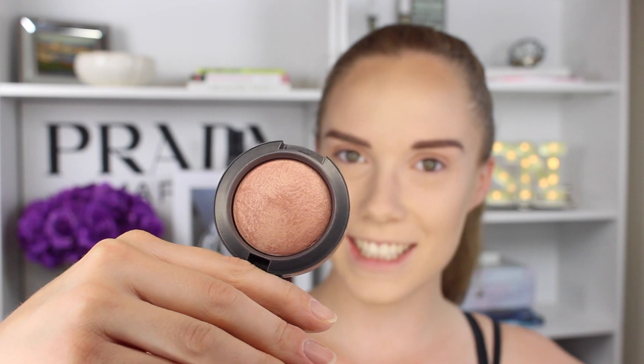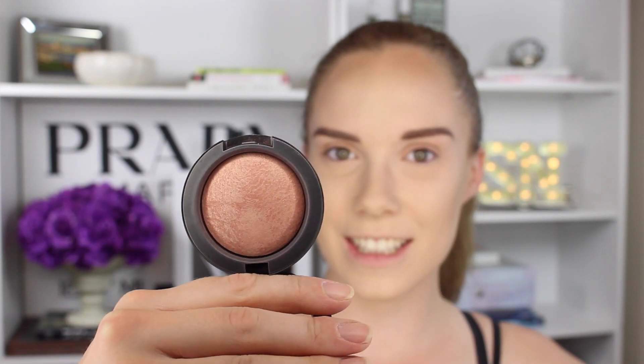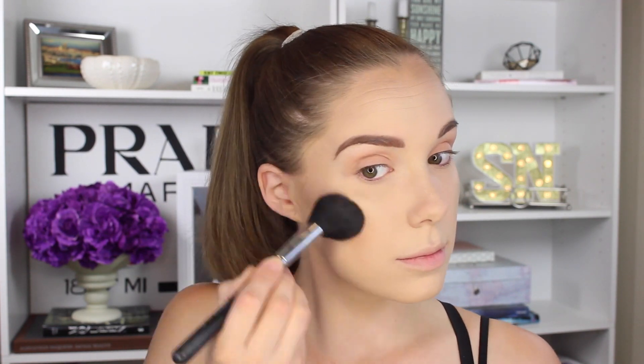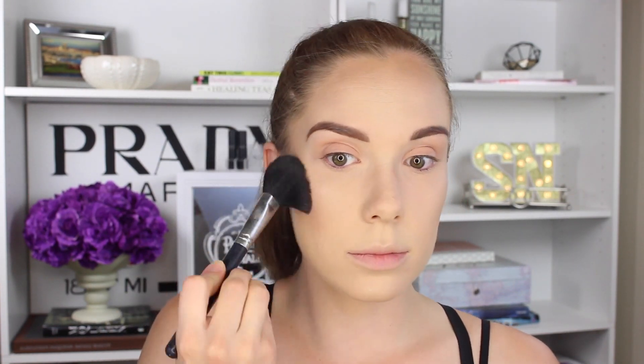This is the Jouer Cream Highlighter in Tiare. I'm going to take that on the butt end of my Beauty Blender and put it on my cheekbones. I do this before my blush because if I do it after, it covers the blush up too much. This is Warm Soul by MAC, which I love — it's been one of my favorite blushes for a while. I love that it's trendy to have glowing blush because it's a really shimmery blush, and I think this combination looks really, really nice together. And that is pretty much it for the entire complexion.